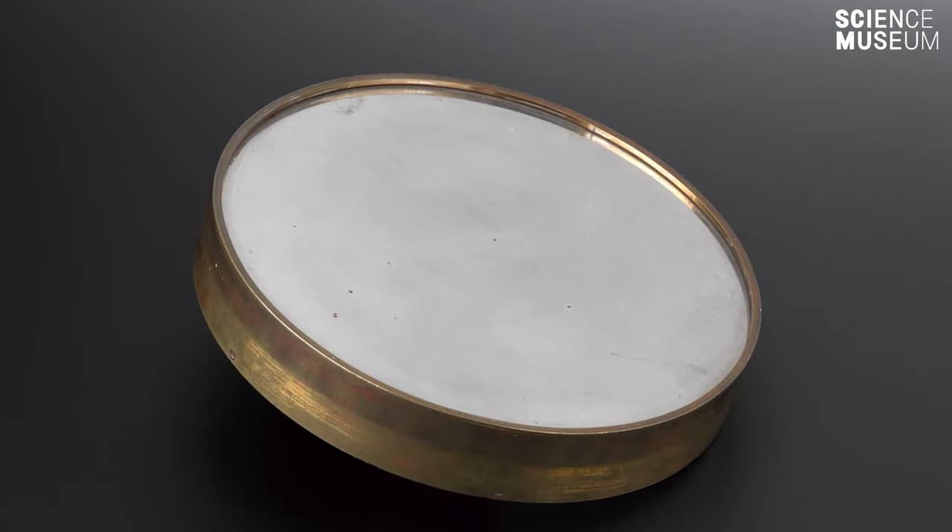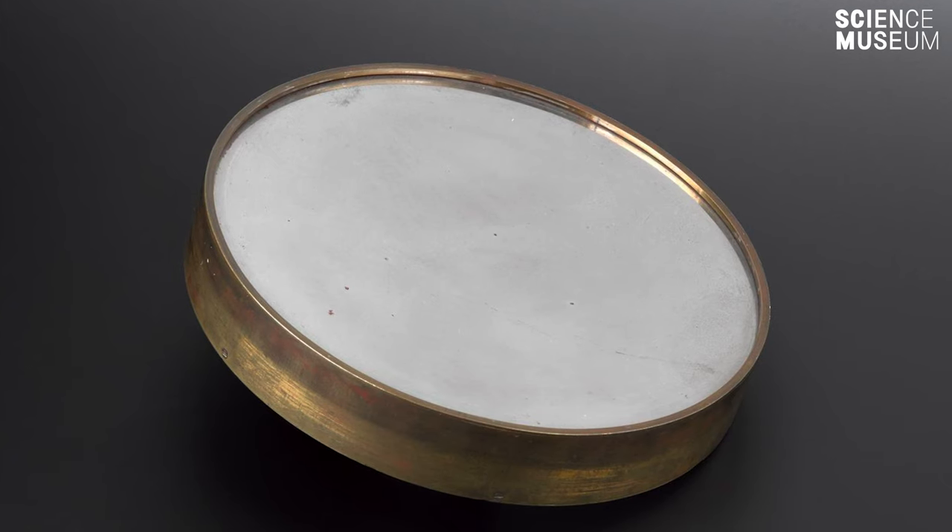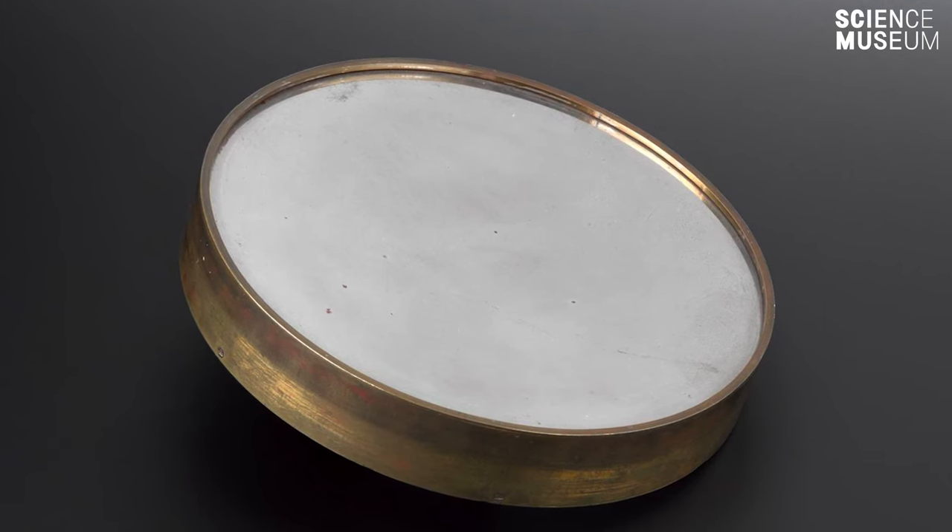A mirror the size of the one we are making here was the same size as the one Herschel used to discover the planet Uranus. And a little disc that size, properly made — if you point it at the moon, it would show you craters no more than a mile across, and cracks on the moon probably about as wide as the River Thames. All from a little polished piece of metal, cast, ground, and polished by hand.